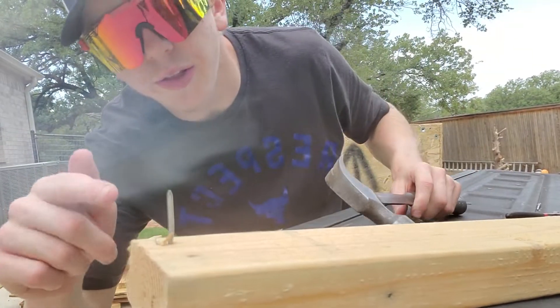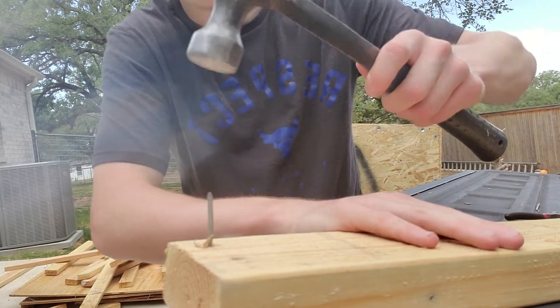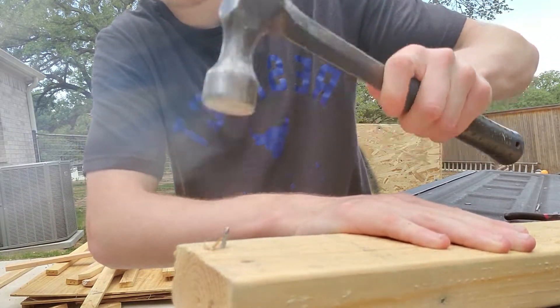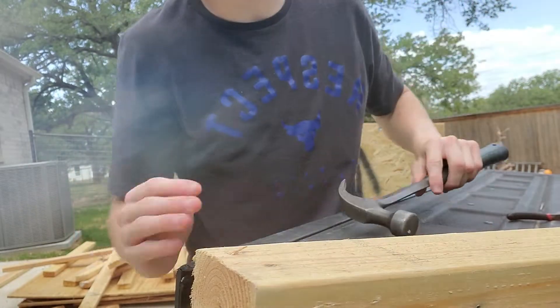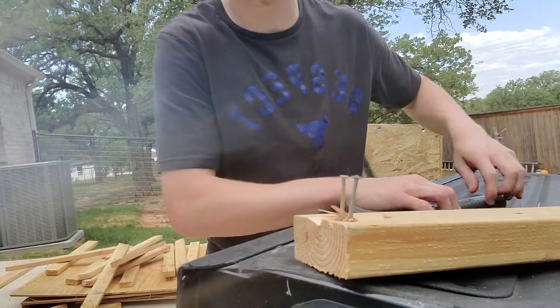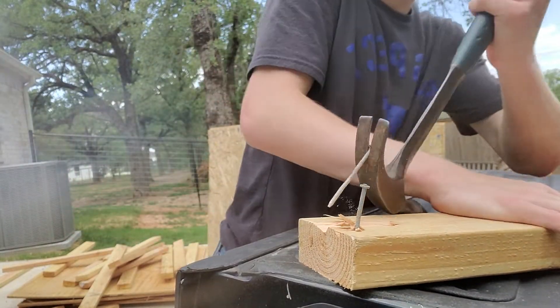Never mind — I thought the nail was actually kind of stuck so I fixed it. Anyway, that's what you do, and then you just hammer away until it's completely out — and then boom, there you go. The nails are out. And then the final step is basically to just pull it out like this.